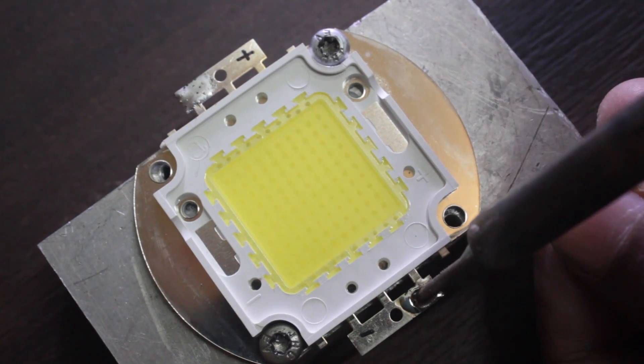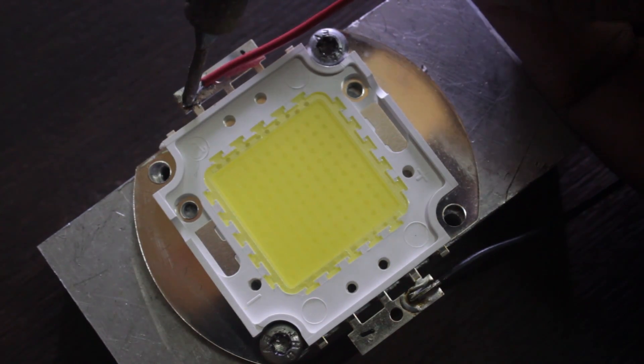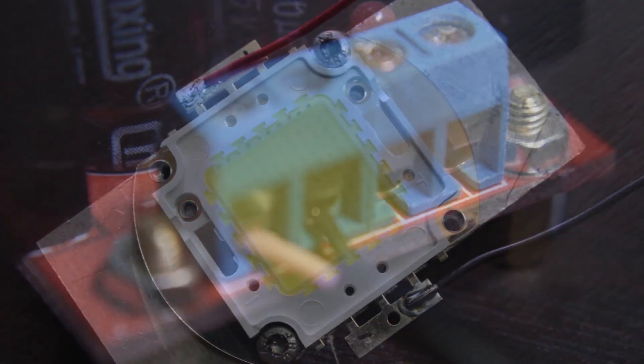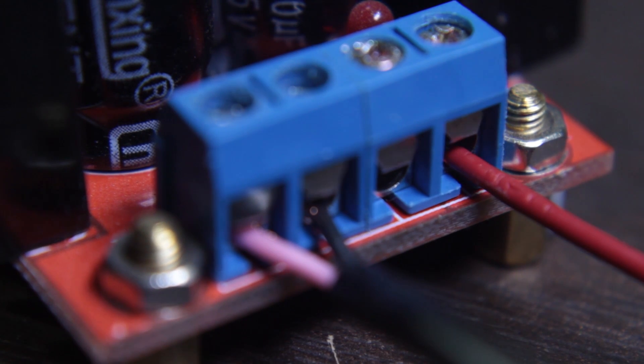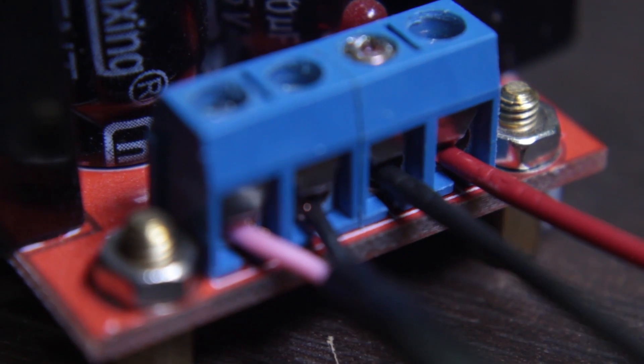Now solder the black wire on the negative pad of the LED and the red wire on the positive pad of the LED. The other end of the wires goes to the boost converter — red wire goes to out-plus and black wire goes to out-minus.